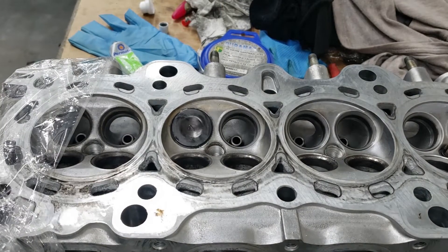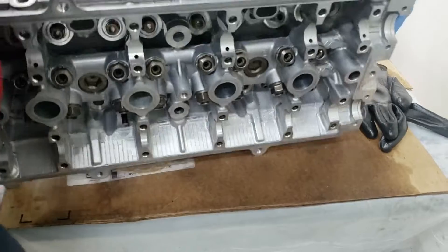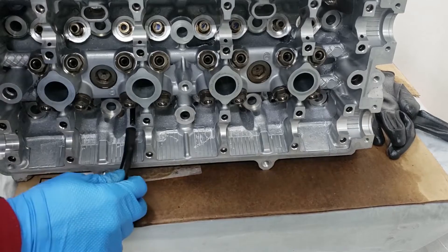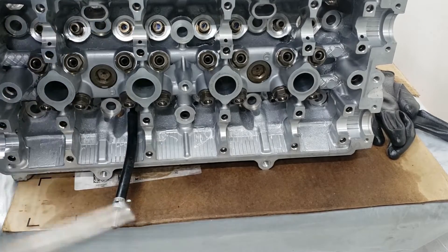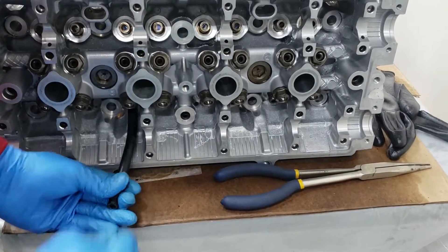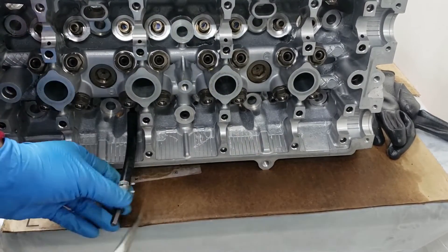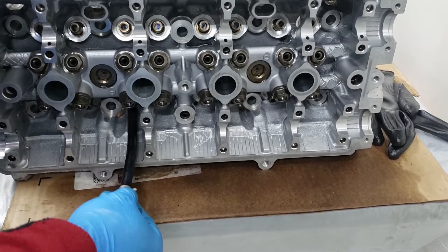Now we're going to switch over to the quicker method, which I've been doing with all the rest of these valves. With the quicker method, you tilt the head up like so and attach a tool I've made out of some fuel line hose. One end plugs right into the valve stem, and the other side is clamped onto a torx bit so it holds the hose. Then I attach my drill to this and use the drill's power to spin the valve, jiggling it back and forth.